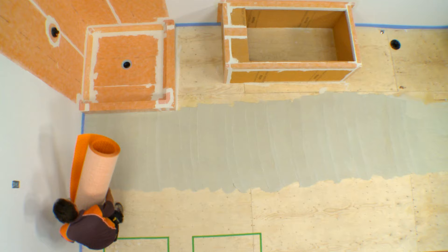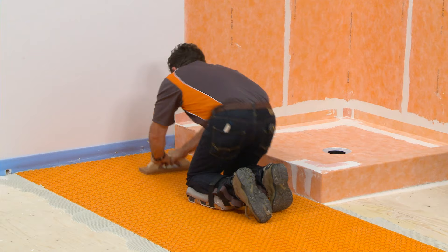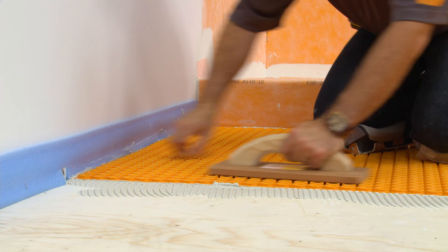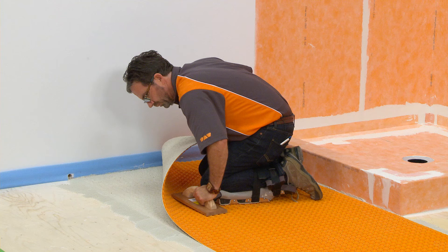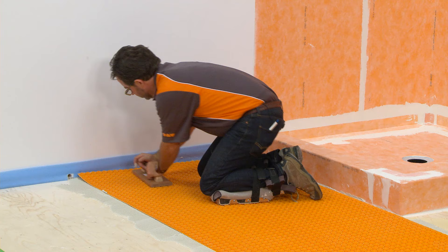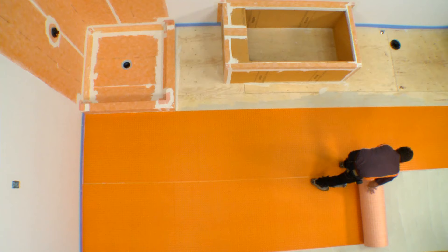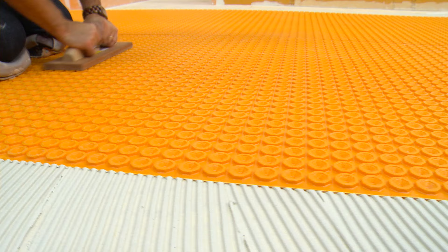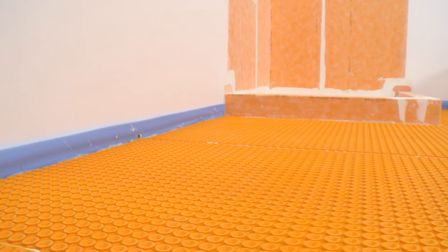Apply the DITRIHEAT fleece side down and solidly embed in the mortar using a float or the Dietri roller. Lift up a corner of the membrane to check coverage. Proper installation results in full contact between the fleece webbing and the thinset mortar. Re-embed the membrane. Aligning the studs between adjacent sheets will make subsequent heating cable installation easier. Once complete, replace the tape to mark the areas where fixtures will be placed. The installation of the DITRIHEAT is now complete.